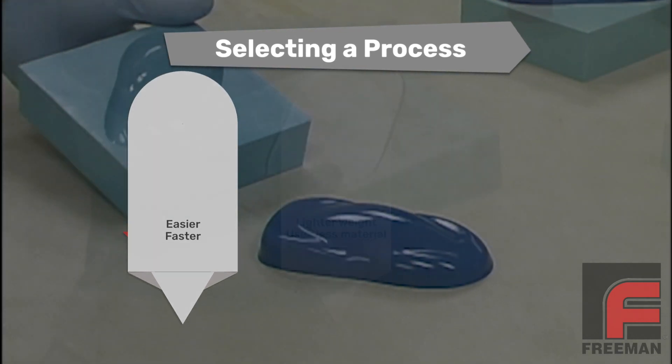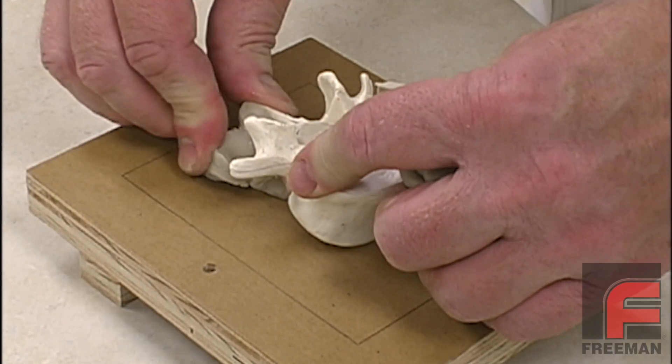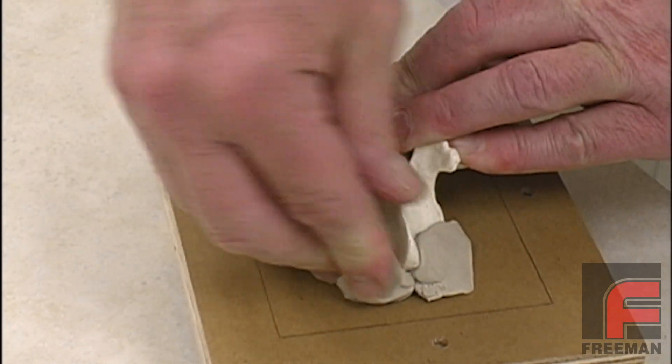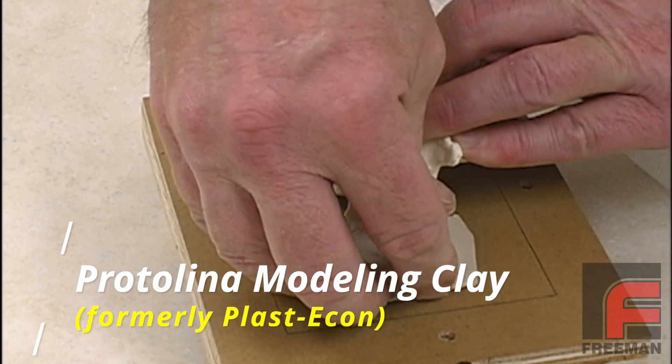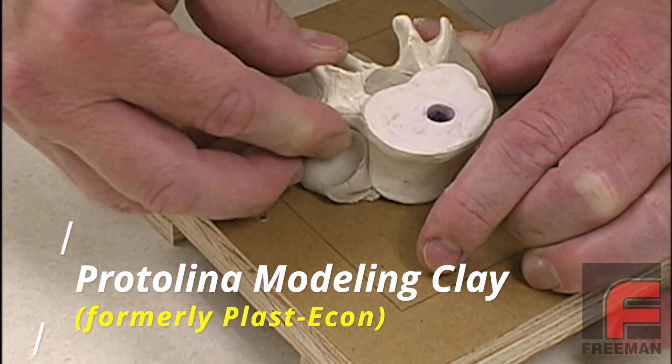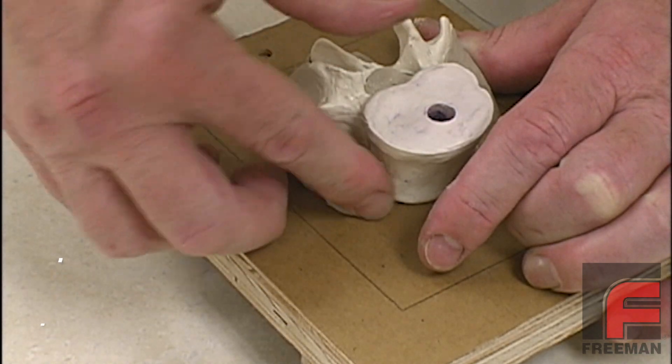Now let's get back to our demonstration. We prepare this irregular shape for the mold making process by shaping pieces of our sulfur-free plasticon modeling clay underneath the model in such a way that we eliminate all, or at least most, of the undercuts that would occur when the silicone rubber is poured from above.